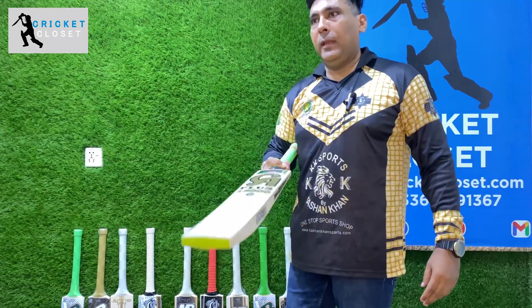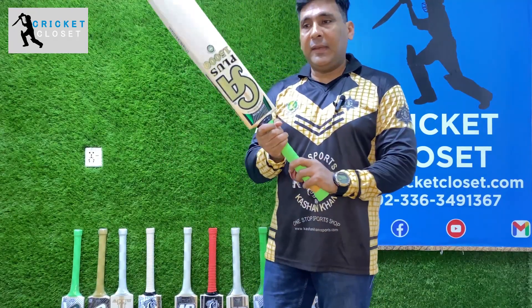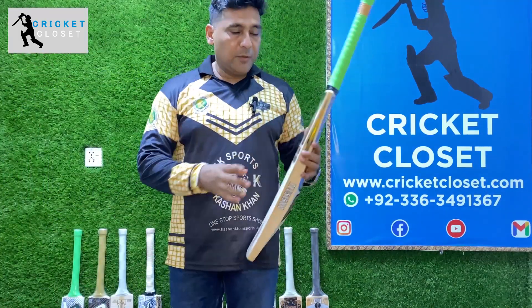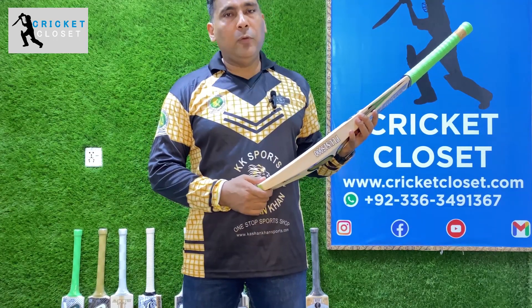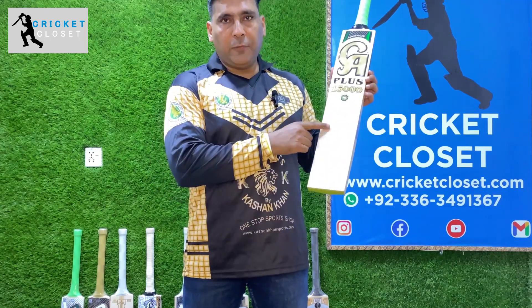Very good and very light — trust me, even though it says 2.6, when you pick up the bat it feels very very light. Don't forget to subscribe to our channel and hit the bell icon. Cricket Closet will keep bringing you quality, professional bats from all across the globe — this is the bat for you.